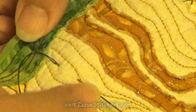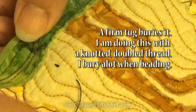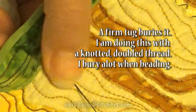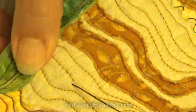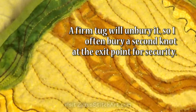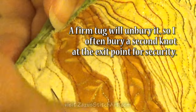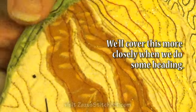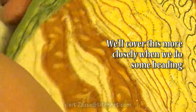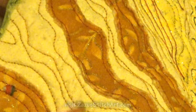I rarely ever sew where I want my knot to show on either side, so I have to bury my knot a lot. I put it through and it's buried in there pretty tight — if I pull hard enough it'll come out. I'm going to pull my knot — there, I buried my knot. And if I really needed to get it out of there, I can get it out of there.